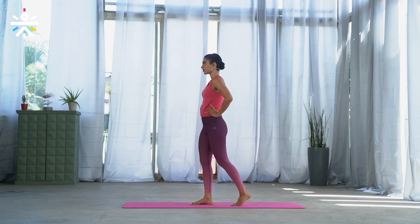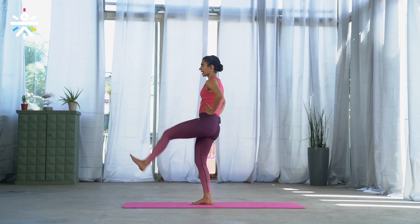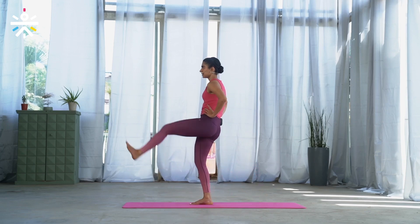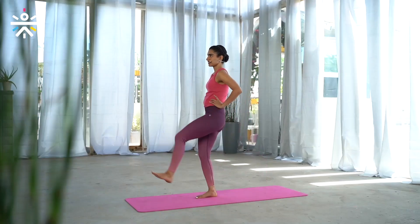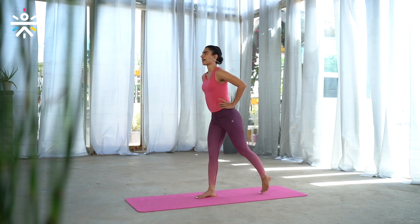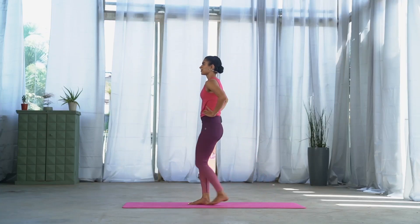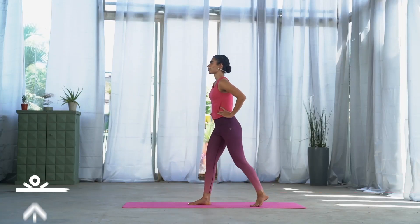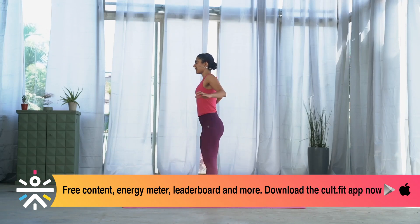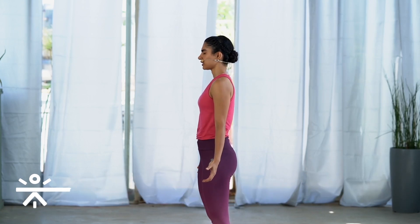Now let's do the other side. Shifting your left leg back, more weight on the right leg — feel free to keep the right knee slightly bent. Inhale and exhale — ten, nine, eight, seven, six, five, four, three, two, and one. Excellent, just relax for a few breaths, noticing your breathing.